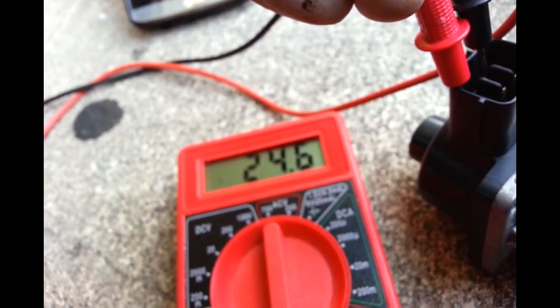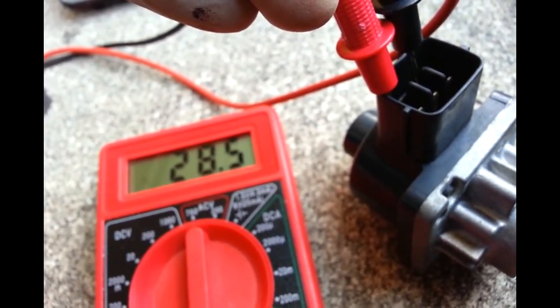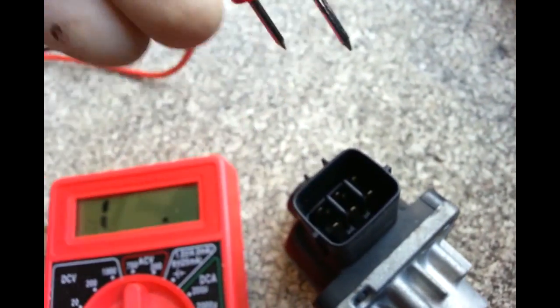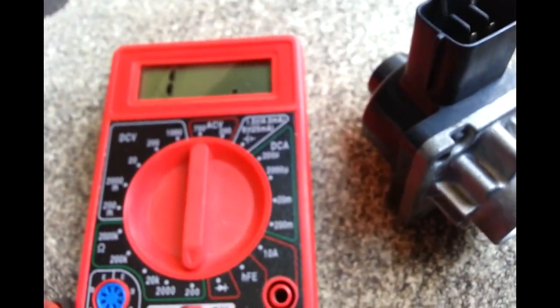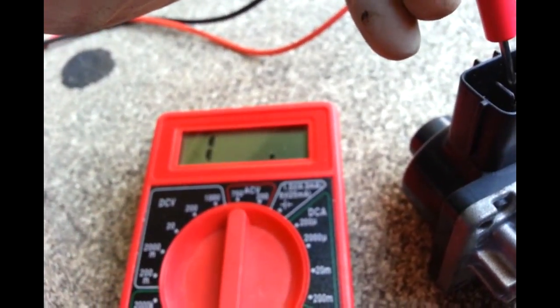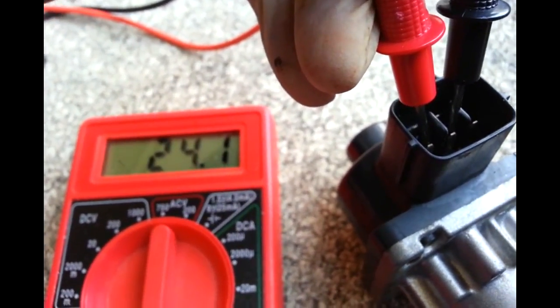I got 24.4 ohms from C to E - so roughly about almost 25. That's a little bit high. The spec says approximately 22. My reading is 25. I'm going to do C and A - I have probably about 24 and a half.